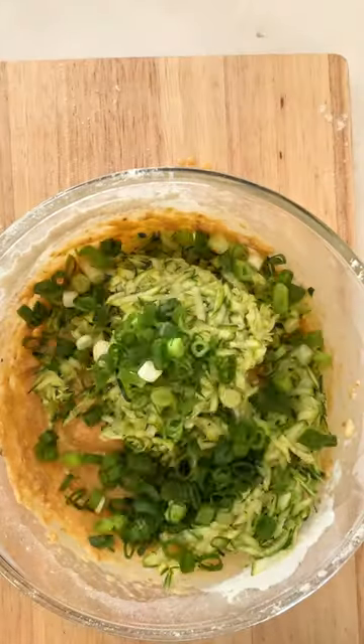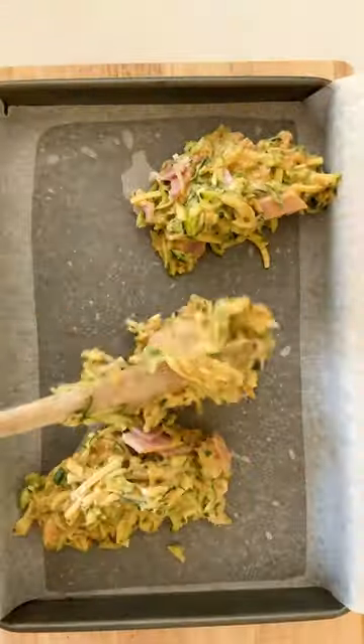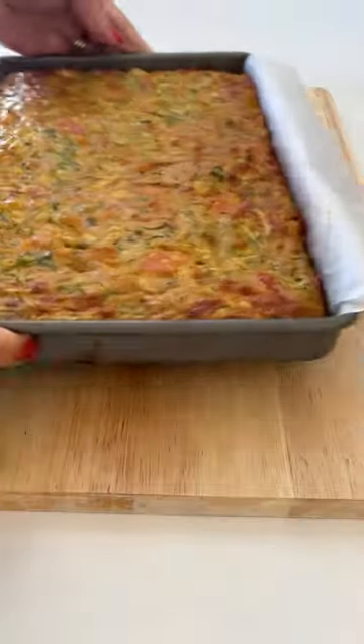Our version includes grated zucchini, spring onions, bacon, eggs, flour, French onion soup mix, and cheese. Bake in the oven until golden all over and the centre has set.